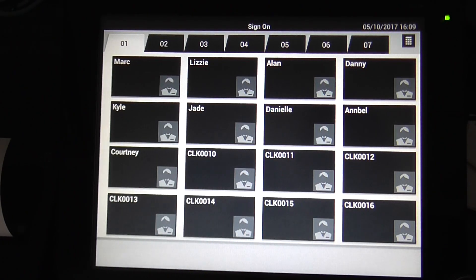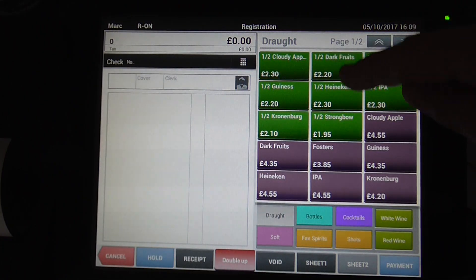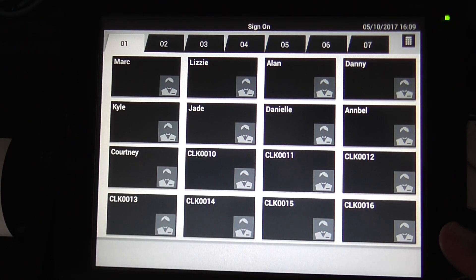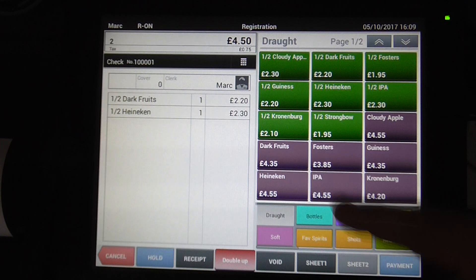If you're going from one machine to the next you can sign in, do a drink, press hold — that holds the drink and it holds the order. You can go to another machine if you want to, or you can come back to this machine and your order is there.